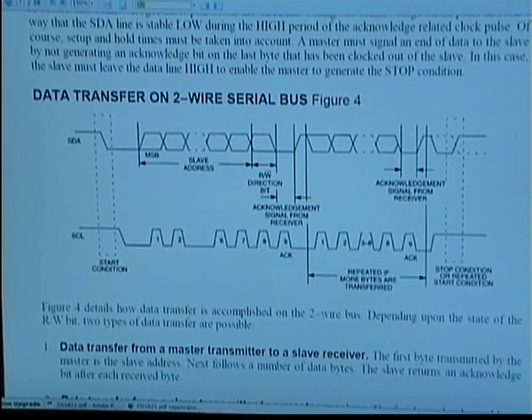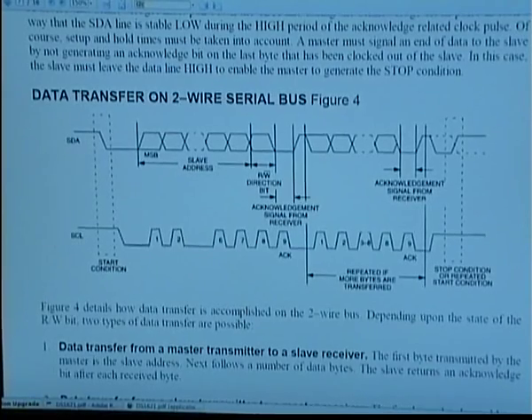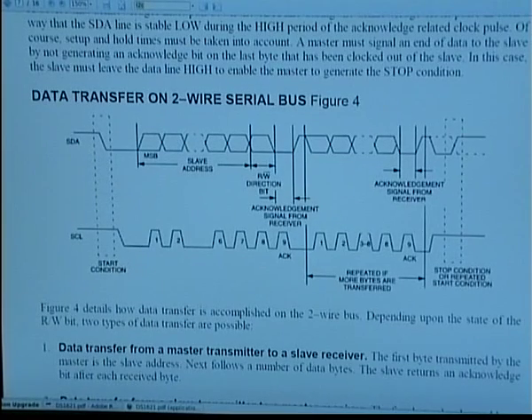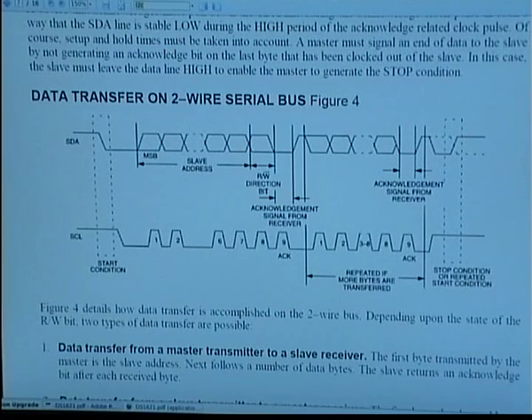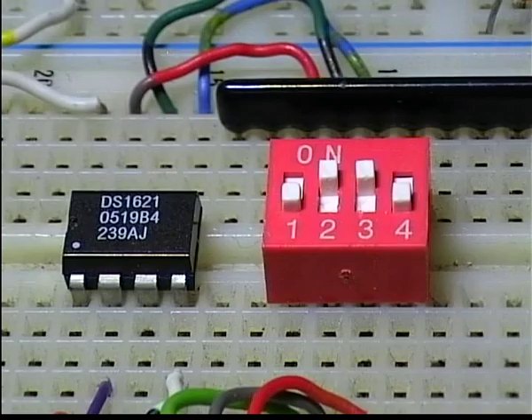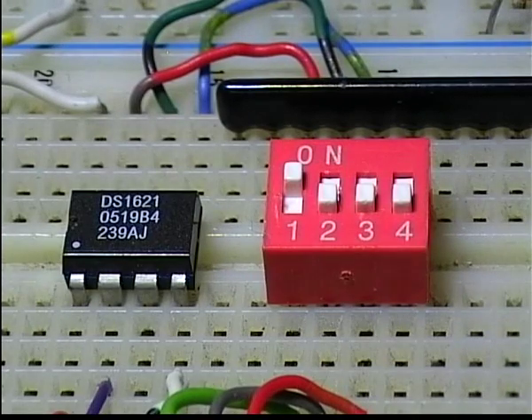The DS1621 uses the I²C protocol to communicate with a microcontroller using two wires. The best feature of this chip is that you can cascade up to eight of them, still using only two wires. Each one is hardware addressable from 0 to 7.